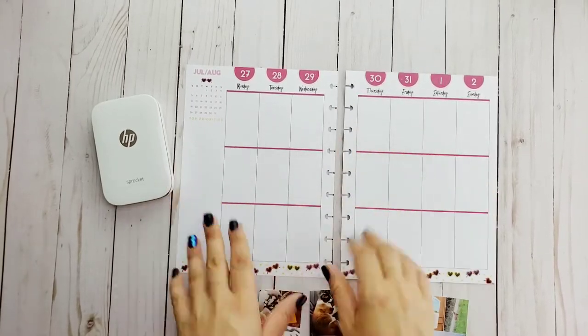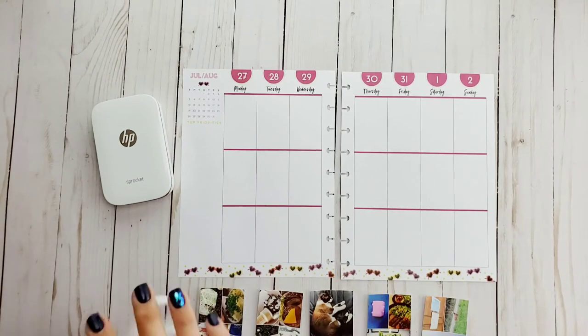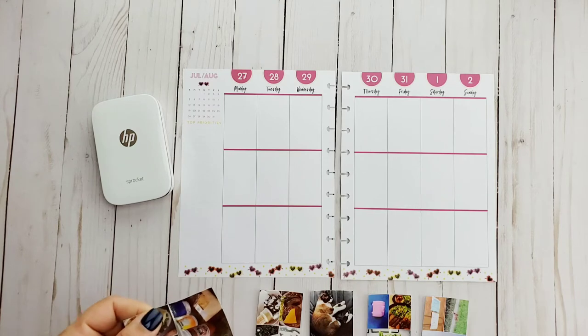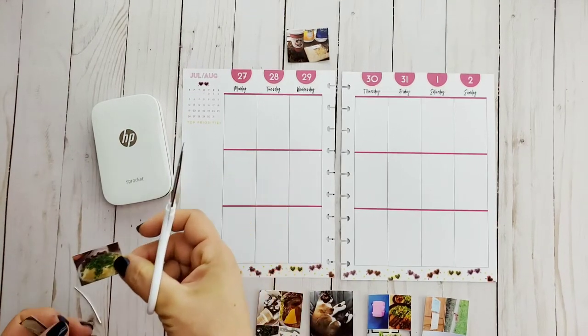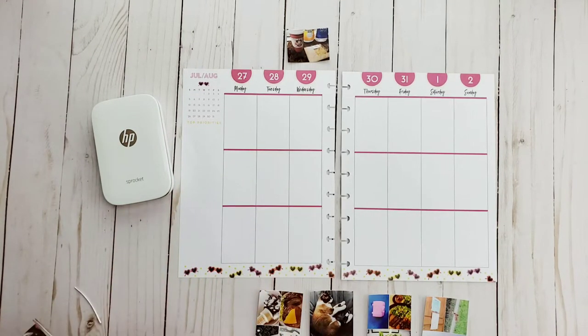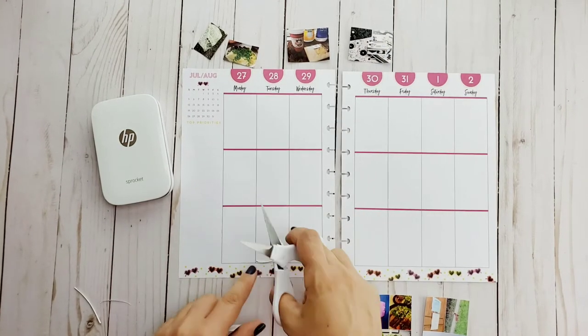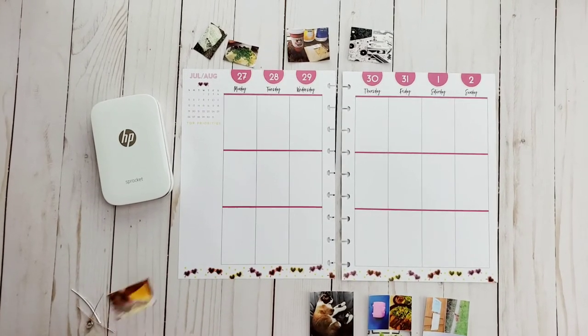Hi guys, welcome back to my channel. Today I'm going to be using this HP Sprocket printer — I love it — to help me create a memory planner layout. I've already went ahead and printed off my photos, and as you can see I printed them in different sizes. The main sheets are a two by three, and typically I'll get like three of them off of a sheet — one big one and then two smaller ones.